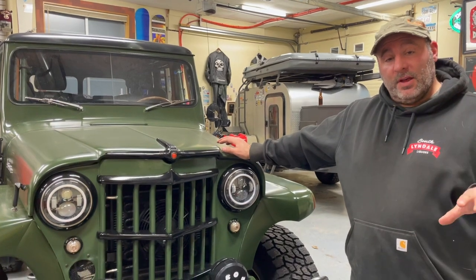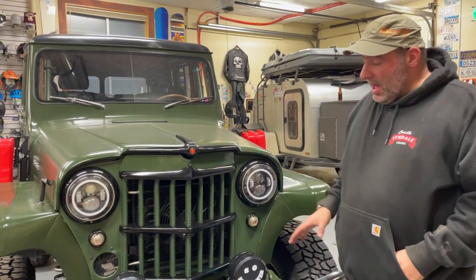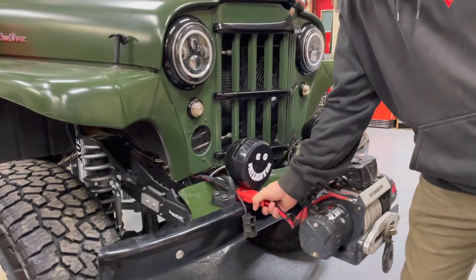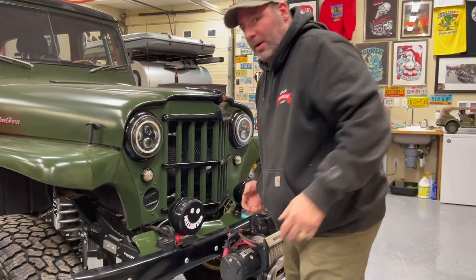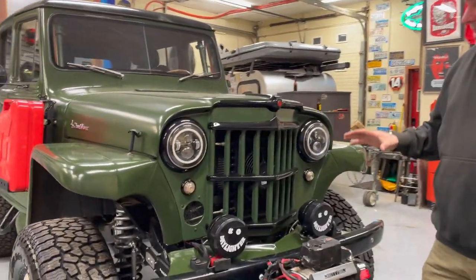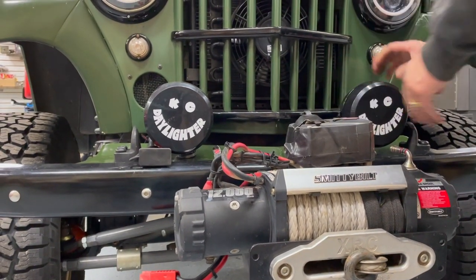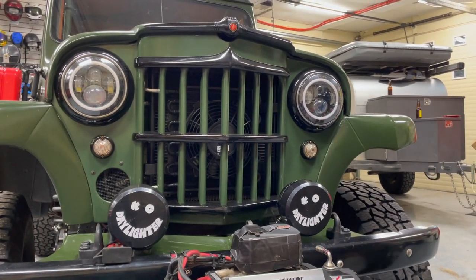A quick walk-around to discuss the overlanding features. We're running a Smittybilt 12,000-pound winch up front. We put an Anderson connector on it — we allow the ability to plug the winch in front or rear. A lot of times in rock crawling you want to go forward, but in overlanding the best way not to get stuck is to back up. We've got KC Daylighters for fantastic lighting, and we even upgraded the headlights in this vehicle so it throws great light at night.